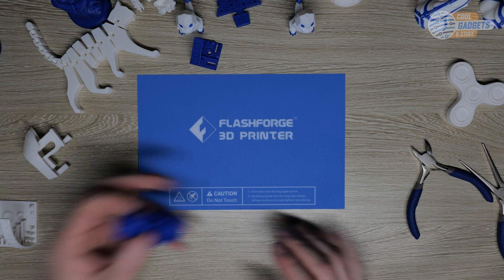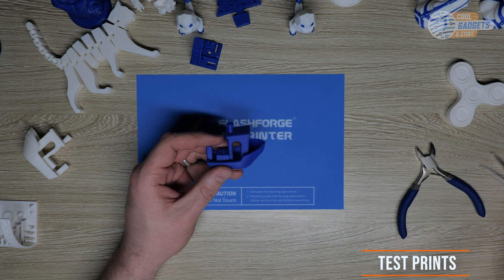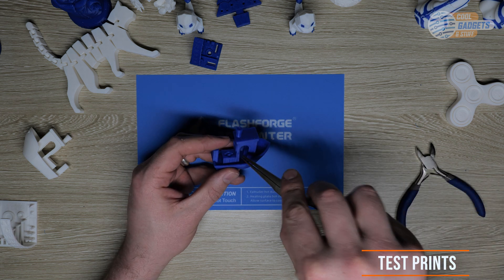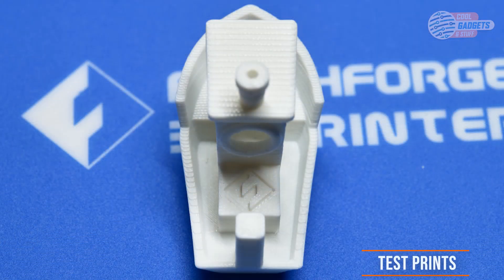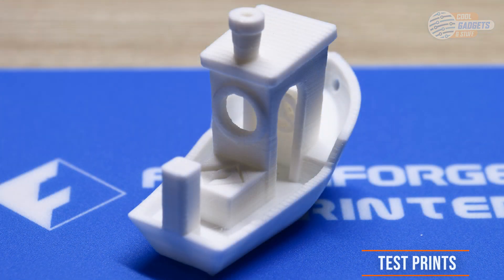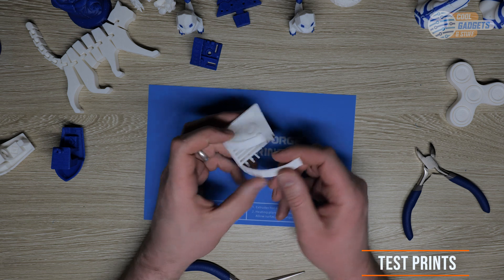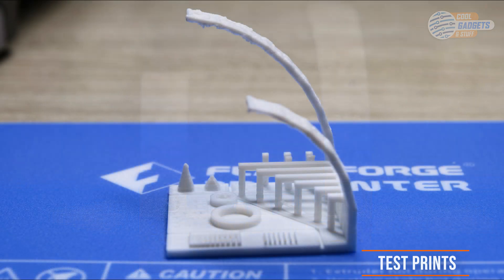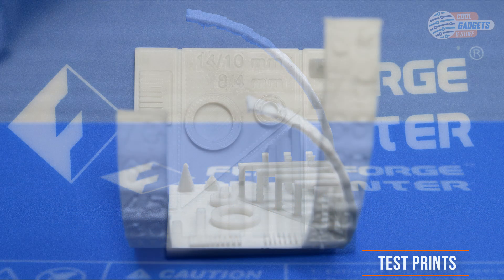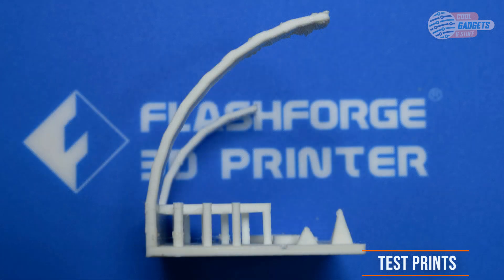Next up, let's take a look at a few of these test prints. First up, Benchy. This print turned out really good as you can see. There aren't any deformations, no elephant feet or loose strands, and all of the holes and details are well defined. The FlashForge logo is also easy to make out. This is a solid print anyone would be proud of. This next test is an all-in-one calibration test printed with all temperatures and speeds at their standard default settings — the only thing done was leveling and calibrating the bed.